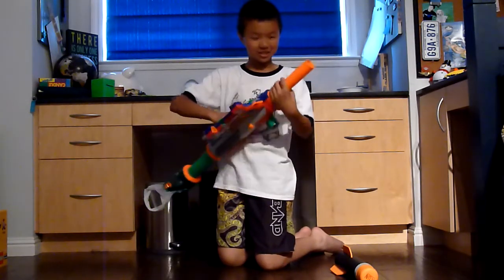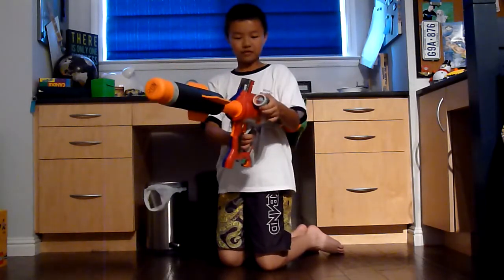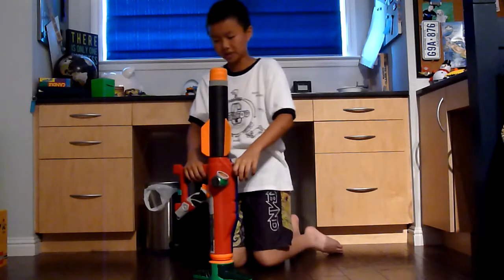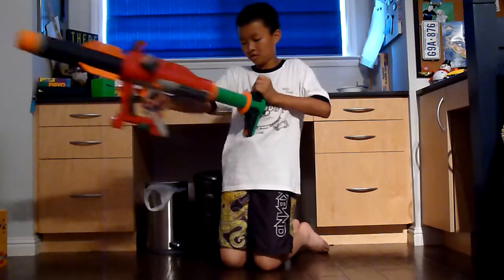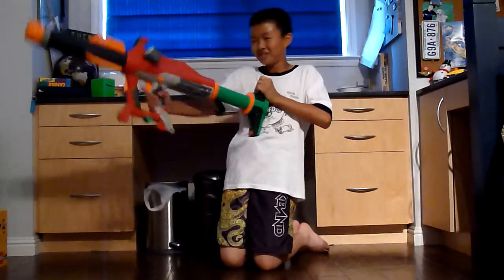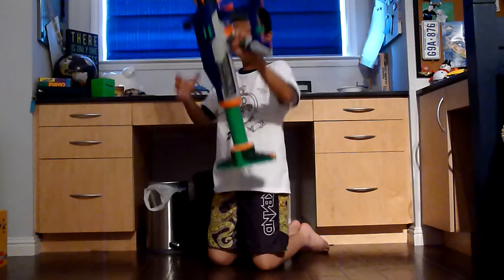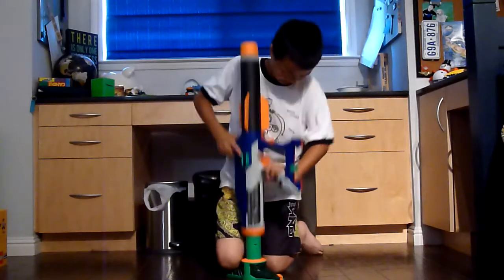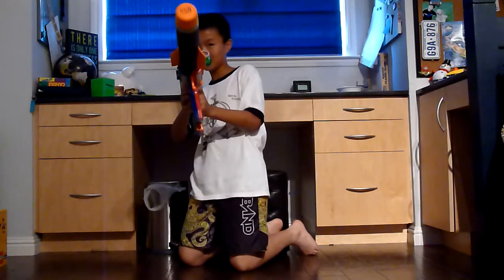I'll shoot it once, and then you have to pump this — there's a power gauge on the side. If you can see it, it's pretty useless because you can pump way more than how much the power gauge says. So I'm just going to pump it 25 times. That should be enough. It's loud and it hurts.